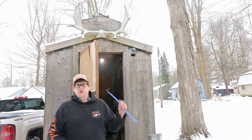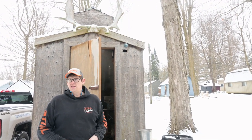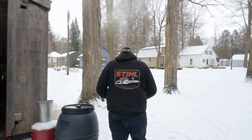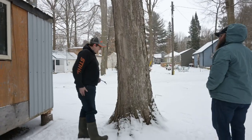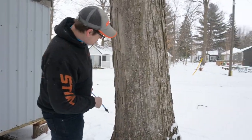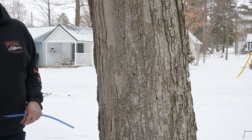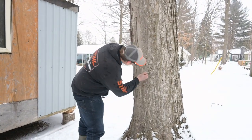As your sugar content goes up, your ratio improves — 5% is 1 to 17, which is awesome. Going over to this maple, you can see the holes I've tapped in previous years. A misconception is that at the end of your season you should plug the hole — don't. Let the tree heal it naturally by itself.